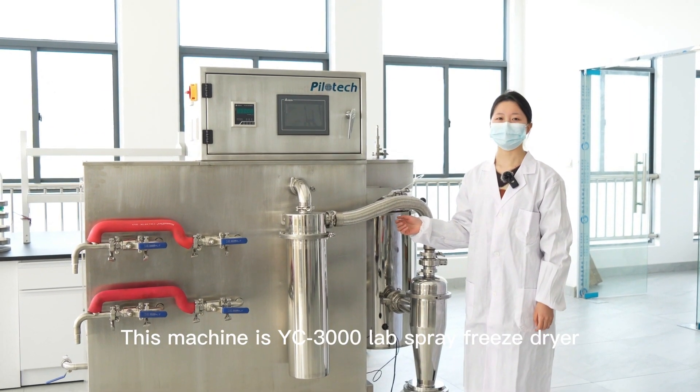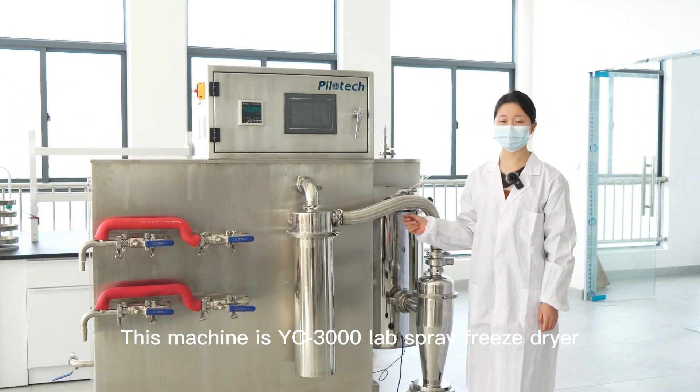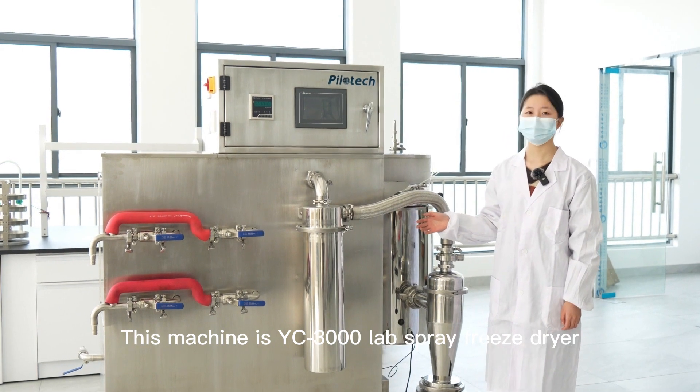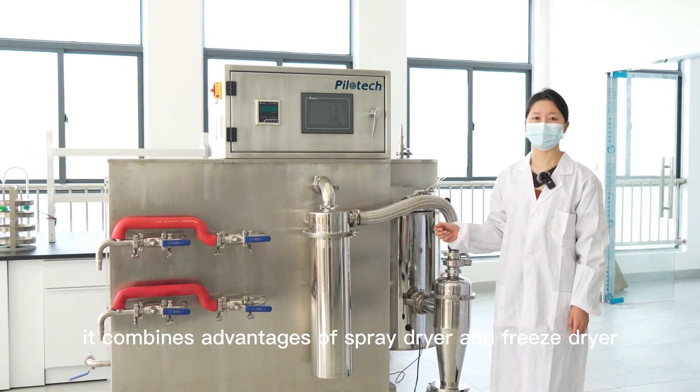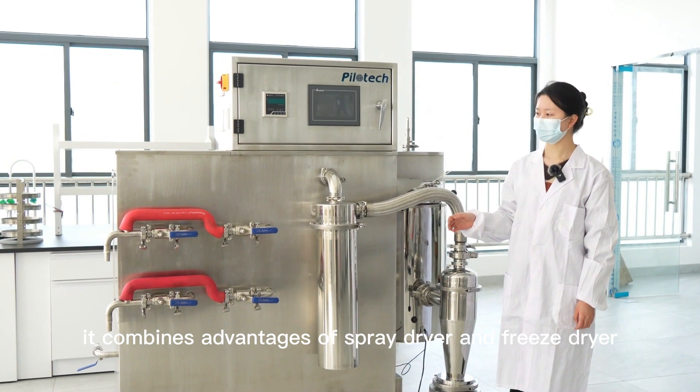This machine is the YC3000 Nap Spray Freeze Dryer. It's a new type freeze dryer that combines the advantages of a spray dryer and a freeze dryer.